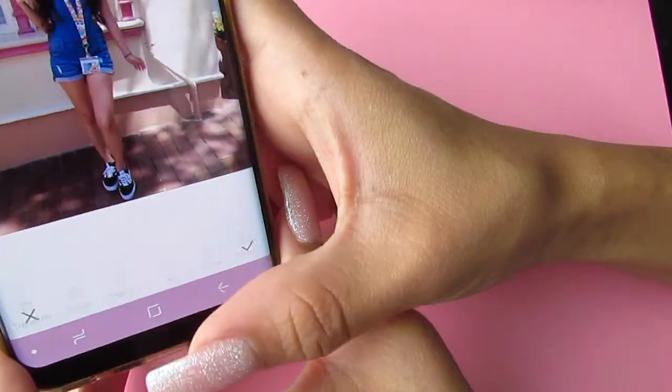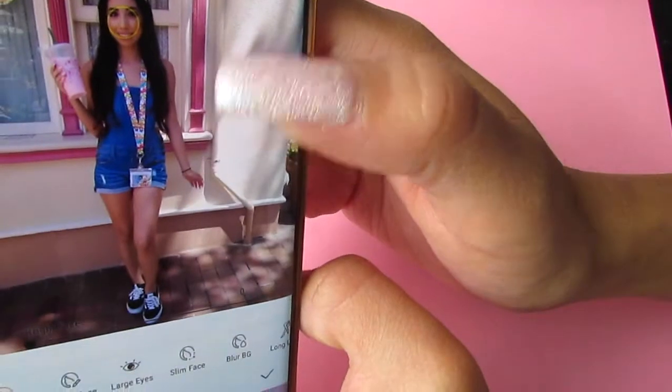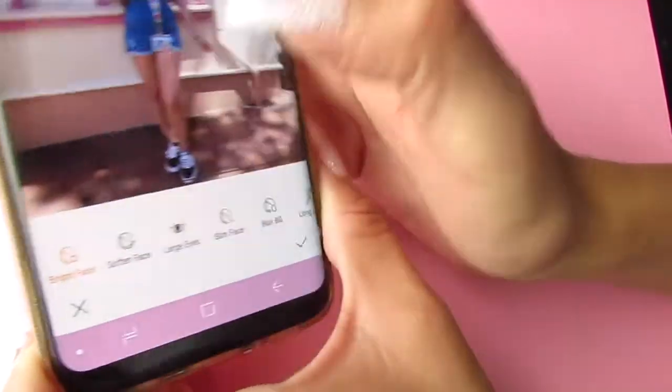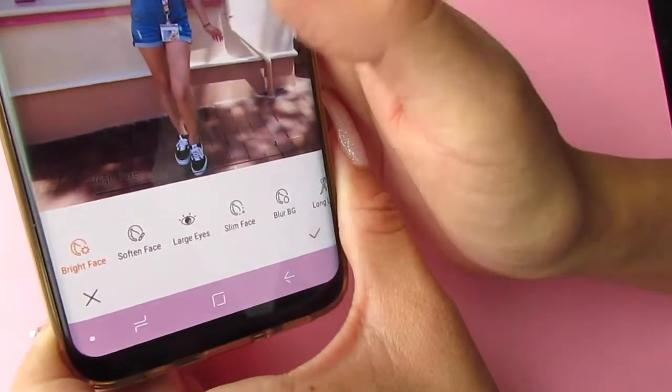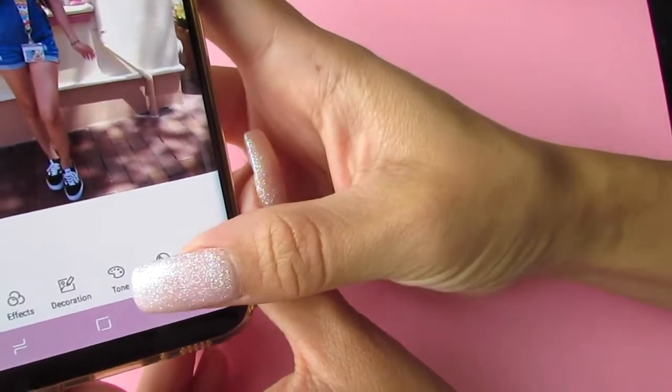Go to portrait — portrait focuses on your face, and I love this because it can make your face brighter. I'm just gonna drag it to probably like a 50. Next we're gonna click advanced to mess with the colors.